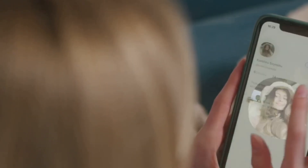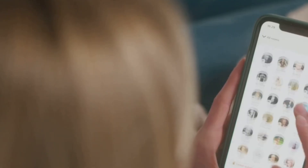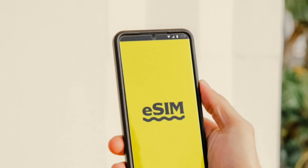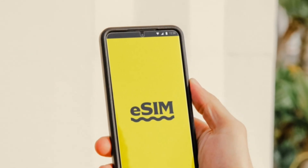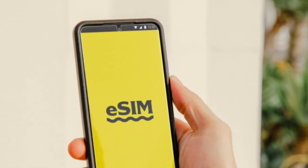Communication: when you want to use an eSIM, you download the eSIM profile to the adapter via a companion app on your phone. The adapter then communicates with your phone as if it were a regular SIM card, providing the necessary information to connect to the network.